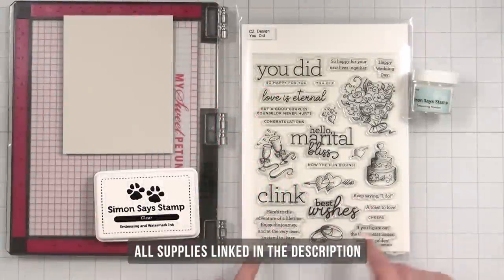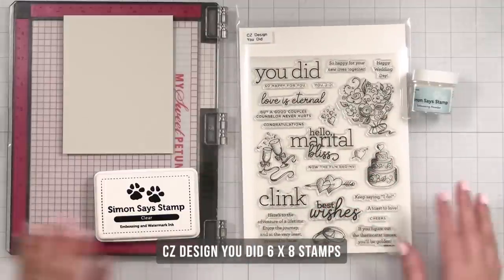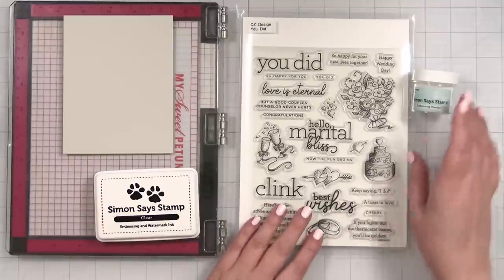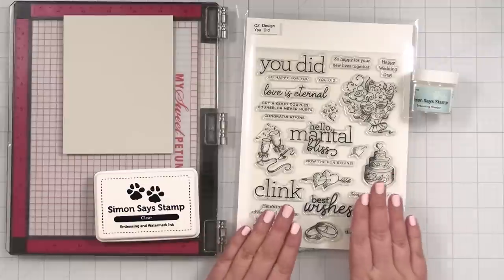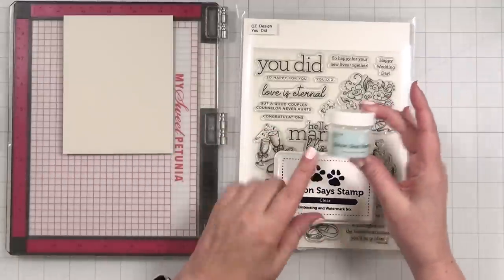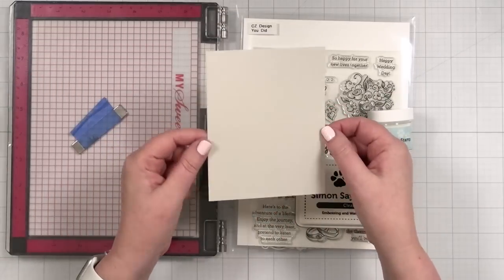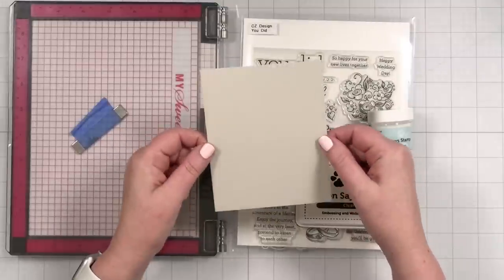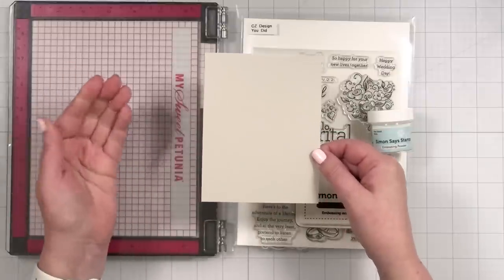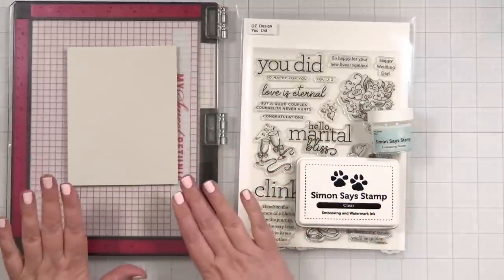Here's a look at the products I'll be using today. I want to use the 'You Did' stamp set, which is for all intents and purposes a wedding set. Weddings are coming — I know someone who's getting married this summer. I've got some Simon Says Stamp clear and white powder because I want to make a really pretty neutral background with this gray cardstock. I'll have all of the supplies linked in the YouTube description box.